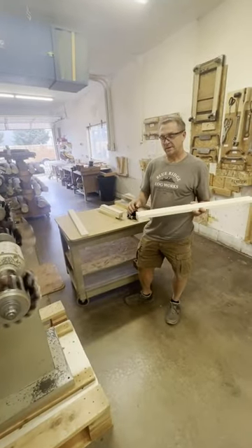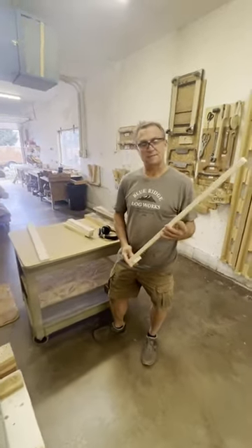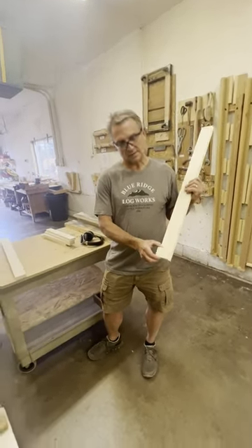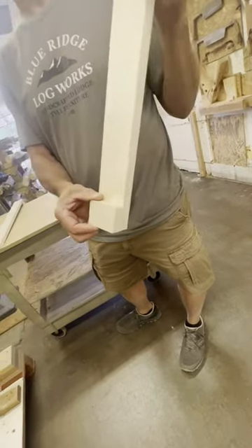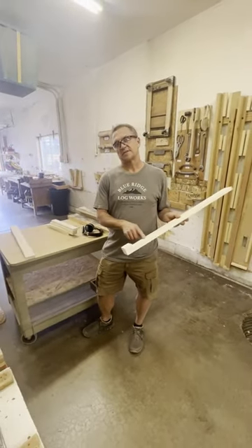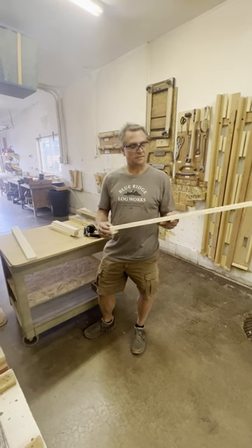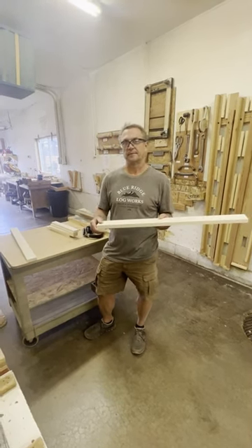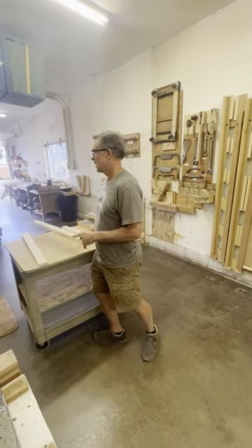One thing I didn't mention: the side frame styles — this is a style — it has a little block at the bottom of it. The block is on the inside of the style, so just to clarify, you're going to sand the opposite side to the block side, and that's what I did.